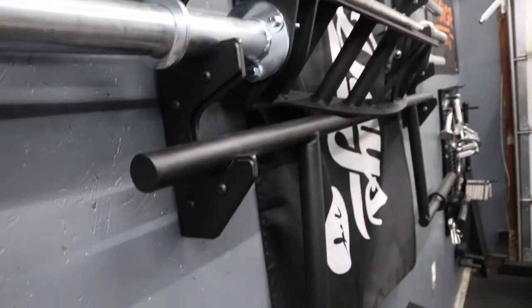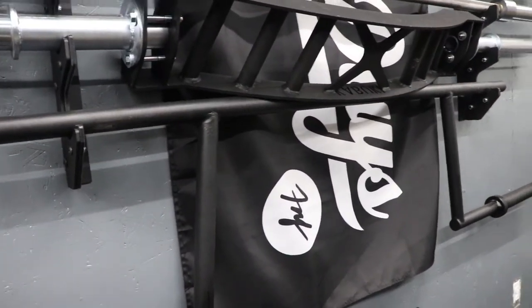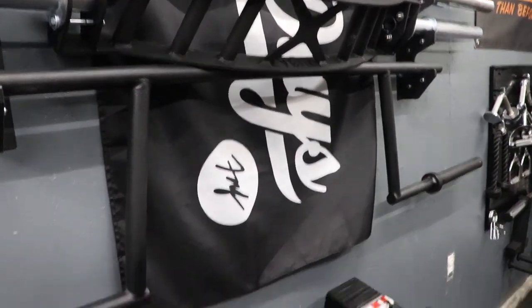The Titan cambered squat bar was the best deal I got — only $100 on Facebook and it was barely used, so I was pretty excited about that.